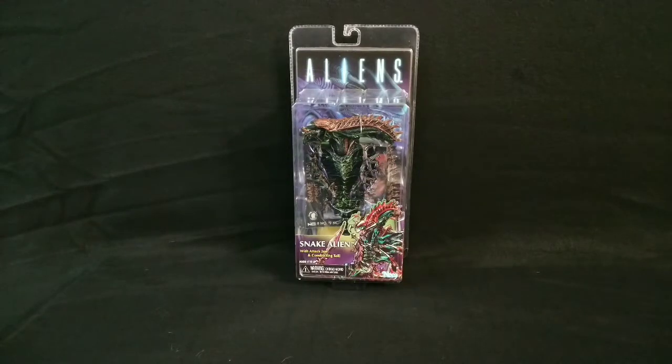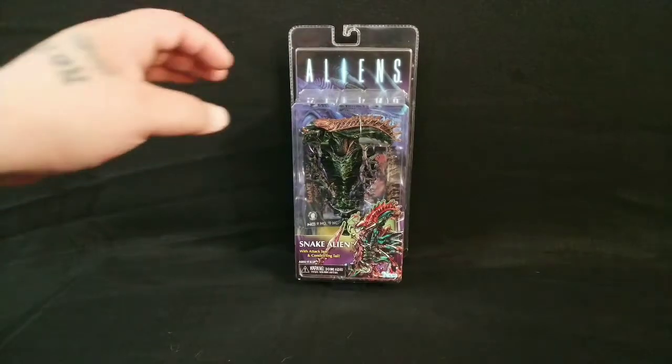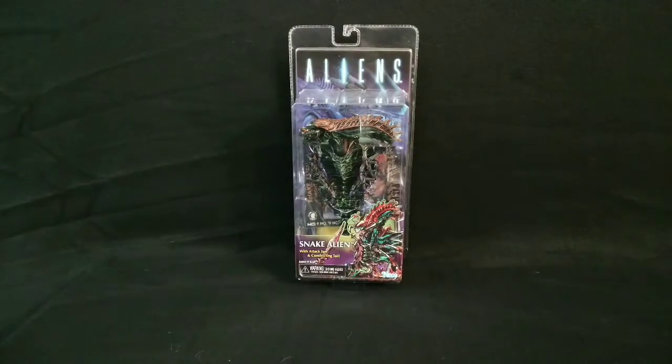Hey everybody, Budget Collector here. Our brand new NECA Snake Alien remake from a Kenner line from the 90s. Just picked it up. Got it for a great price — it was $19.99, and I think it was 20% off, so it fell right within our budget.